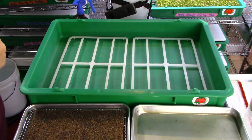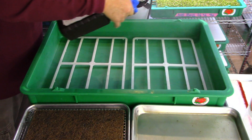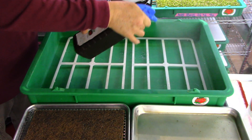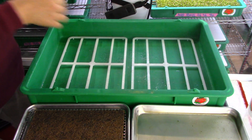Good afternoon and welcome to City Hydro Parsley Grow Along Day Number One. I got my hydro spacers here in my tray. I'm going to give it some hydrogen peroxide spray to make sure that the tray is nice and clean. No dirt inside there, no foaming action.